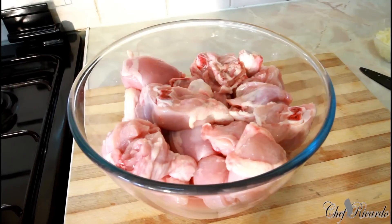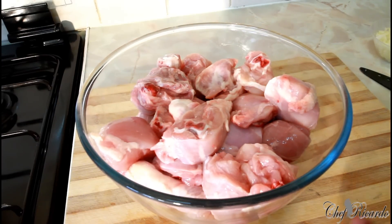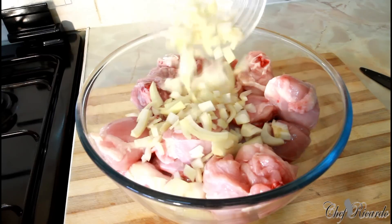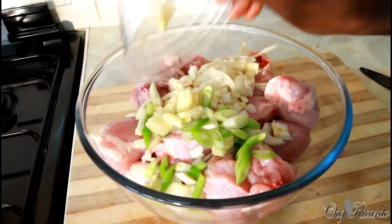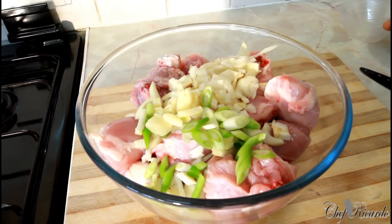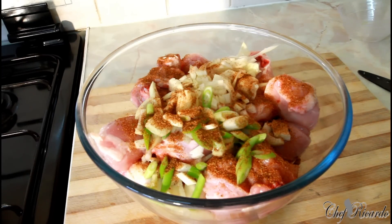I have roughly about two kilos of chicken, cut up into curry style — very small pieces. I washed it off with some lemon, or you can use white vinegar. The meat is fresh, clean and nice. First thing: one chopped white onion, spring onion, and some fresh garlic. Now we're gonna put some seasoning on it — a teaspoon of chicken seasoning and a teaspoon of paprika.